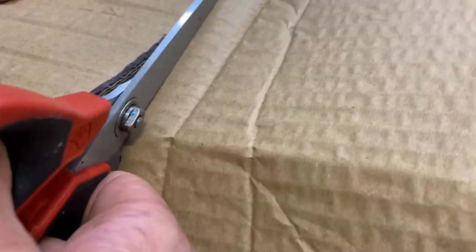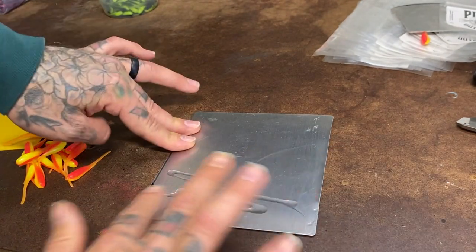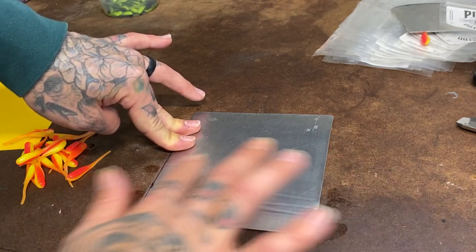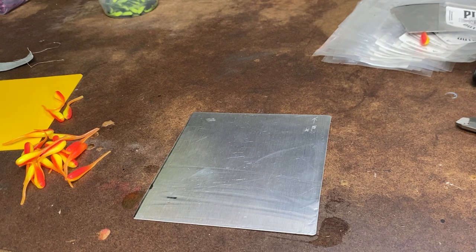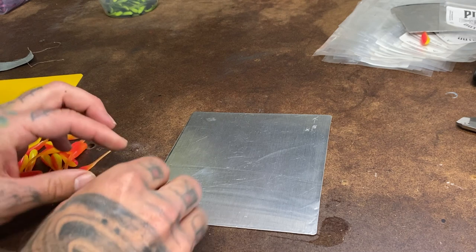Right here what you're going to want to do is put your little lube on there and spread it out. I used to use a little paint brush, like a small one-inch brush. Then we're going to take our baits and start laying them out one at a time.